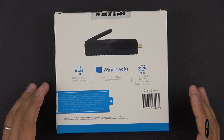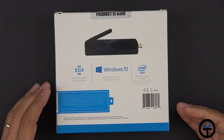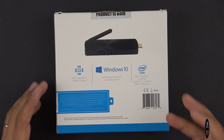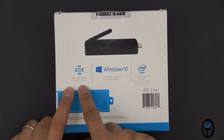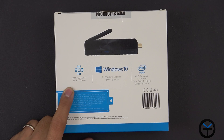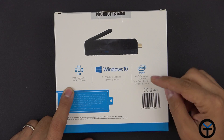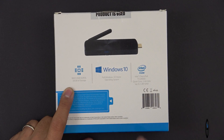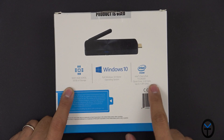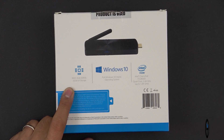Looking at the specs, this is the four-gig model, not the two-gig model — this is the higher-end version. It has built-in 32 gigs of storage with an expandable SD card slot that supports up to 128 gigs, plus USB 3.0 and 2.0 ports. As far as the CPU, we're running an Intel Cherry Trail T3 Z8300 — a quad-core running at 1.44 GHz at moderate usage, and up to 1.8 GHz under heavy load.